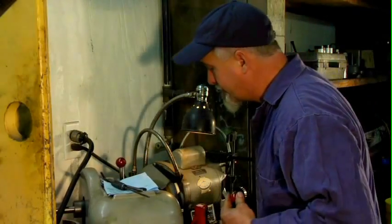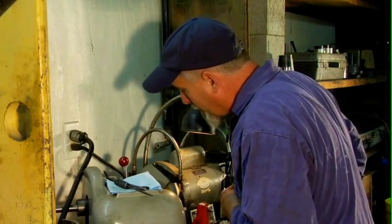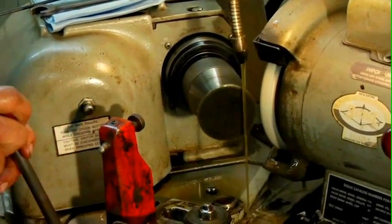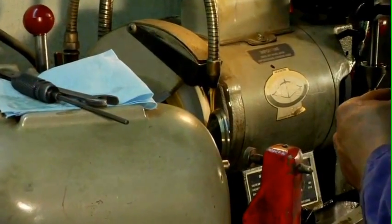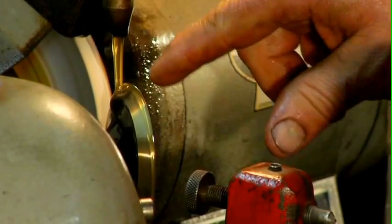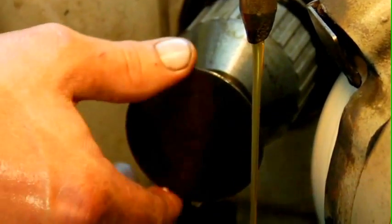Turn on the machine and get the cooling oil going. Very slowly bring the face of the valve against the stone and grind in small increments. Once the surface of the valve cleans up, you can see that there's no wear from the previous use.